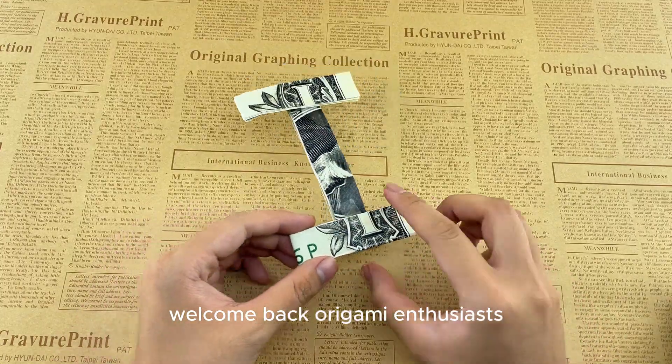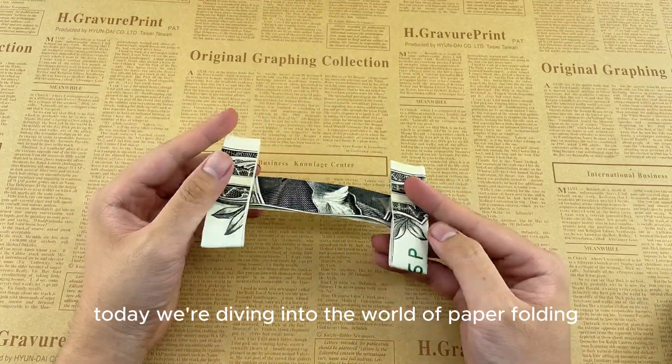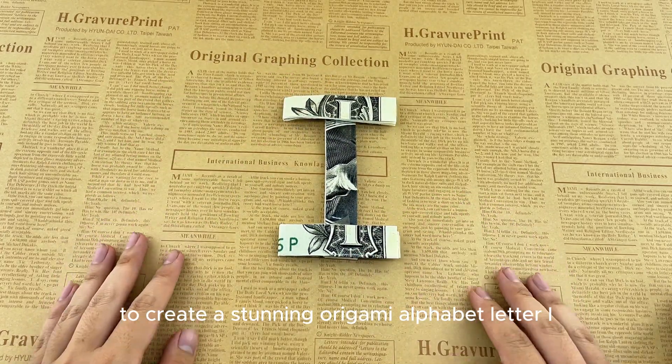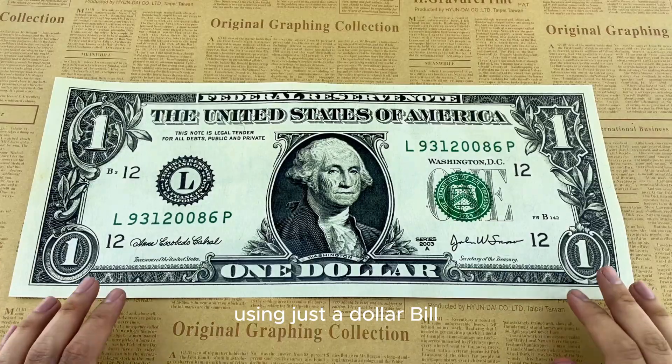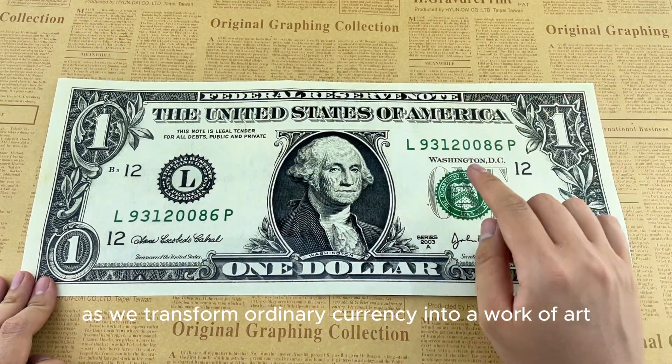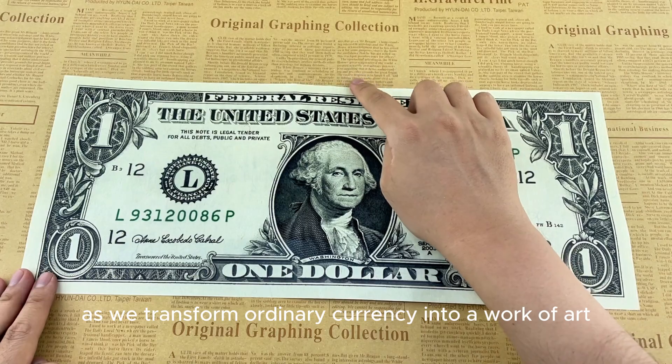Welcome back origami enthusiasts. Today we're diving into the world of paper folding once again to create a stunning origami alphabet letter I using just a dollar bill. Get ready to embark on a creative journey as we transform ordinary currency into a work of art. Let's dive in.